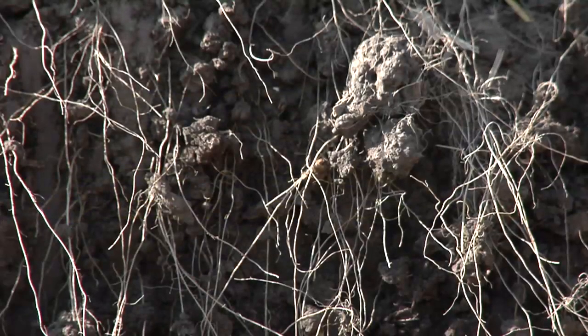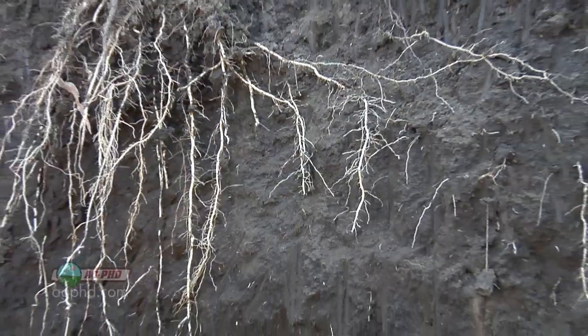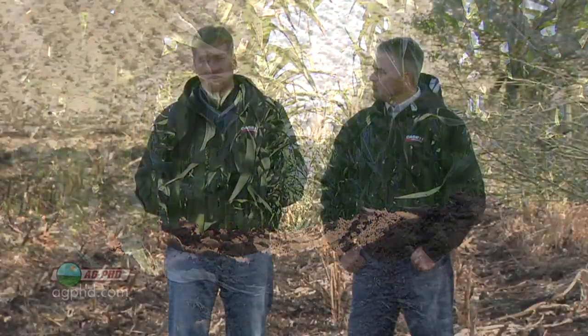Why is that? When we have fertility we're going to have a proliferation of roots in that zone. Roots are going to grow looking for food and looking for water in the soil, but when they find that fertilizer they're really going to spread out and try to get all the food they can. So you'll see a big proliferation of roots right through that zone where we're leaving that strip till fertilizer. It's the same thing in conventional till and no-till — it looks like you've got a tremendous root system because in the top few inches there's all kinds of roots up there.